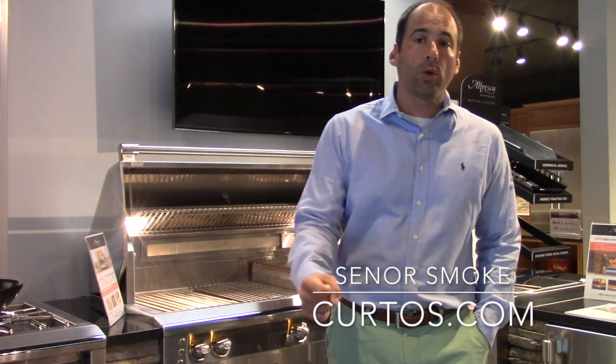Hello everybody, it's Jonathan, otherwise known as Senor Smoke, here at Curtos in West Chester County. And the Ring of Fire is coming — more on that later.